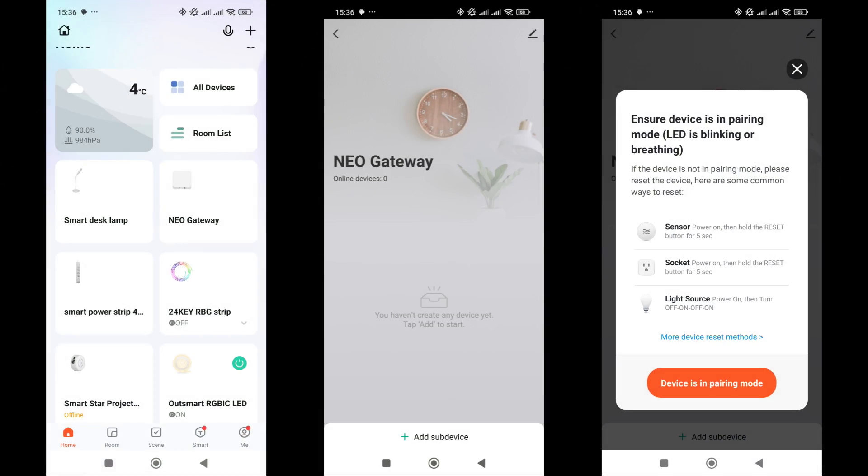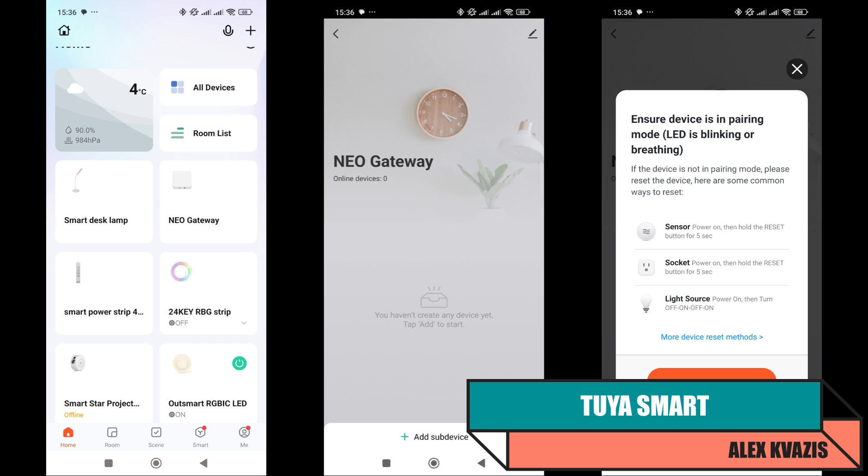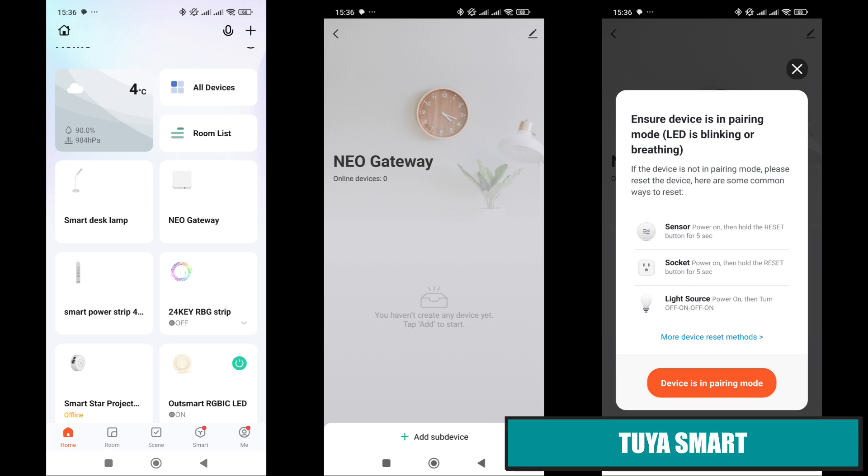Let's move on to exploring the device's features. We'll start with the standard control system, Tuya Smart. To connect, a gateway is required. In my case, it's a wired version with HomeKit support.